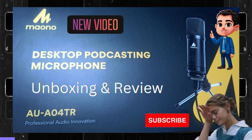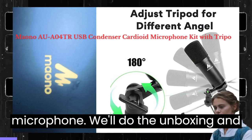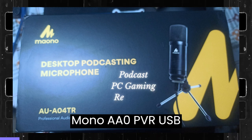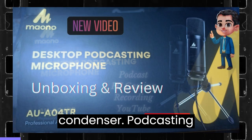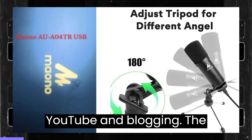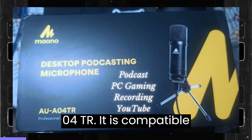So let's go. This is the desktop podcasting microphone — we'll do the unboxing and review both. This is the Mono AUA04TVR USB condenser podcasting mic, used for PC gaming, recording, YouTube, and blogging. The model number is AUA04TR.